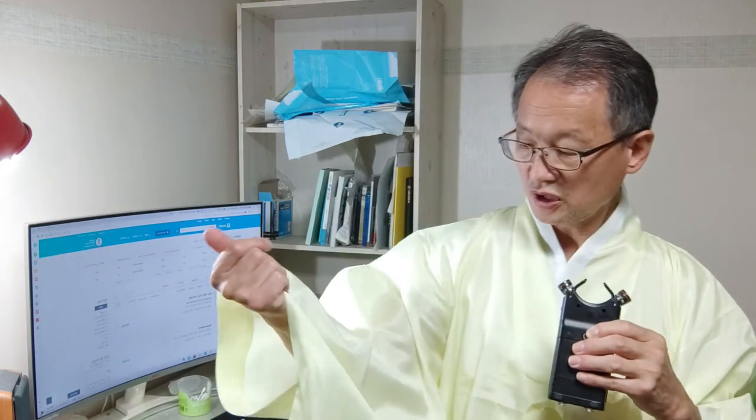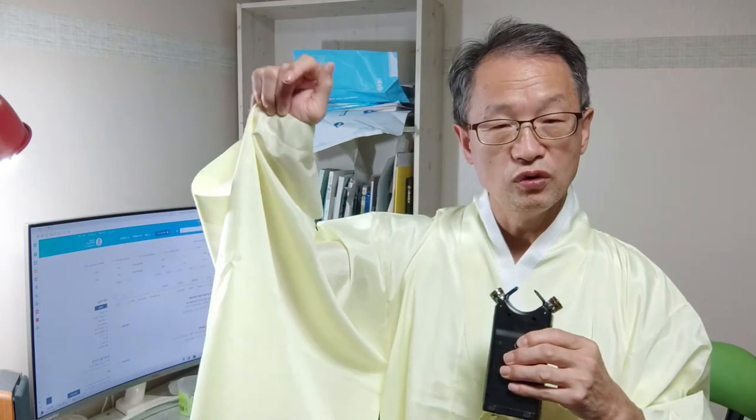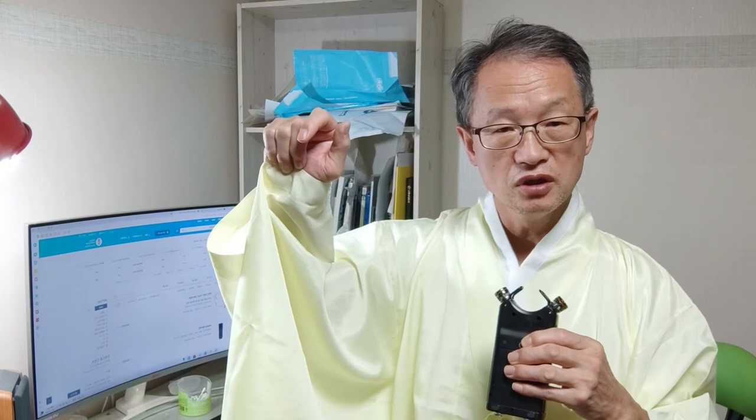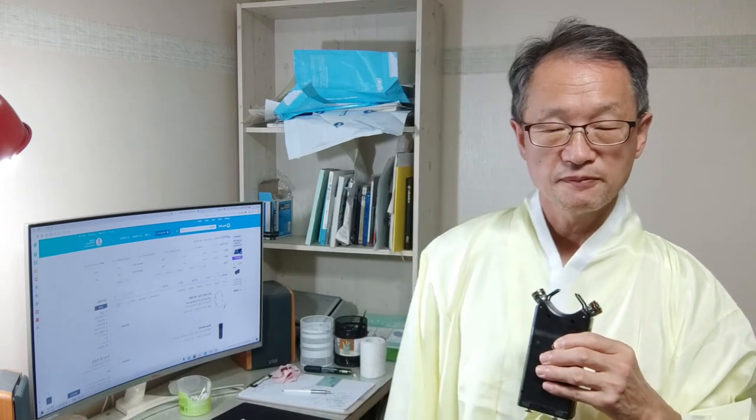근데 지금 이 재질, 이 도포의 옷감이 좀 특이한 재질이거든요. 이 옷감에 핀 마이크 선이 스쳐서 잡음이 되게 많이 난다 이겁니다. 그래서 앞으로는 되도록이면 핀 마이크를 사용하지 않으려고 합니다.